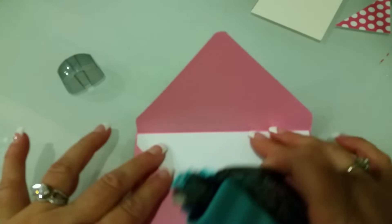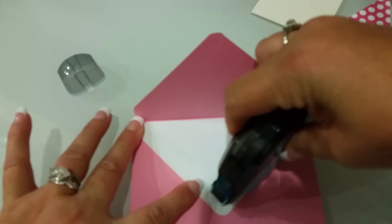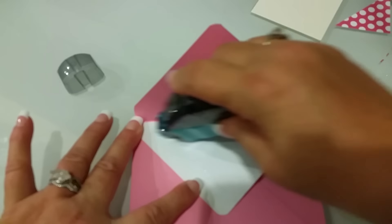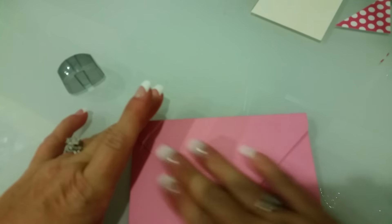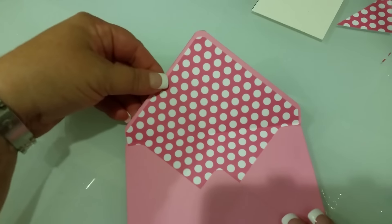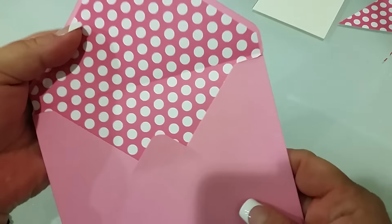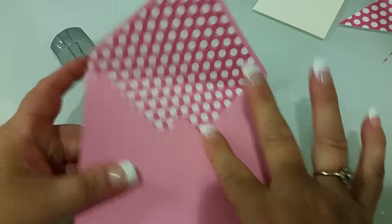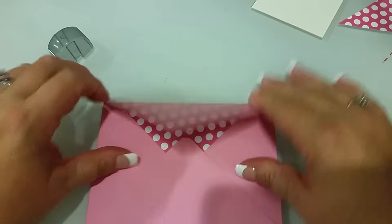Then I get out my adhesive. I don't mind using regular adhesive on this part of it — it'll be fine. It's just the red line tape that I like to use to do the other part. And then there it is — it's perfectly lined up, it looks cute, and it's on there. This is where I like to use the red line tape, and when I seal my envelope I use the red line tape here too. That is it on the envelope — super easy.